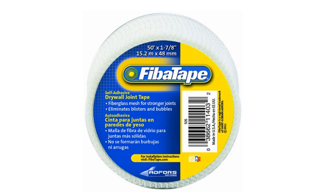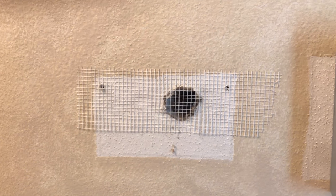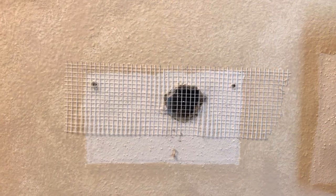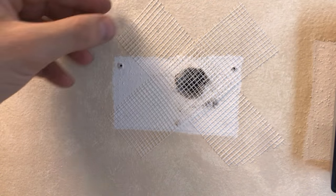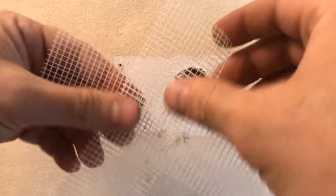Typically, you use adhesive-based mesh tape to strengthen joints during drywall installation. It is also very useful when trying to repair drywall line cracks. You can also use it to repair drywall holes by putting it on top of the hole. In this video, we'll be exploring another way how you can use drywall mesh tape to provide extra strength and support inside the hole.